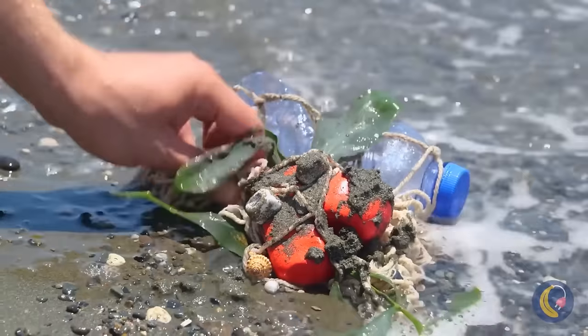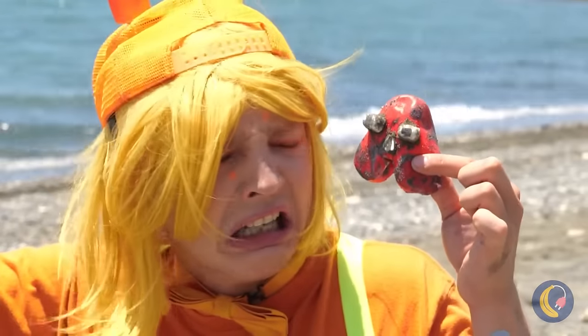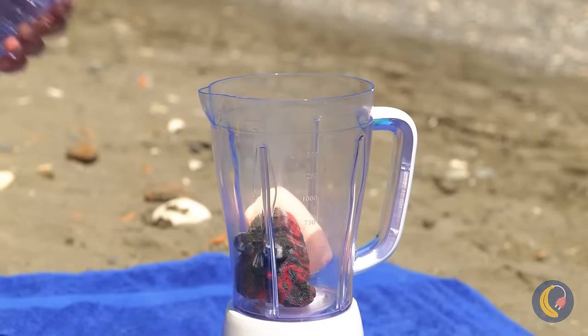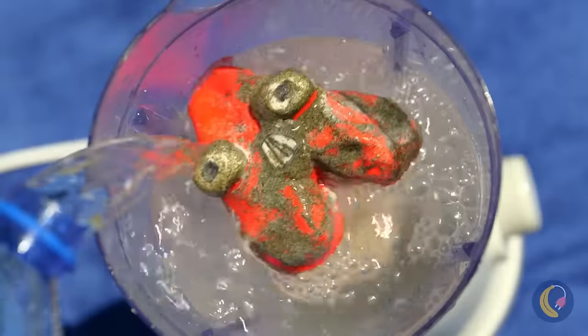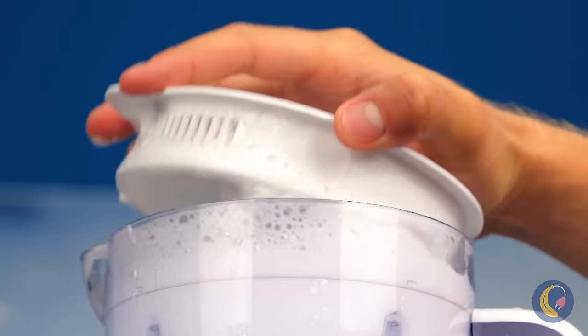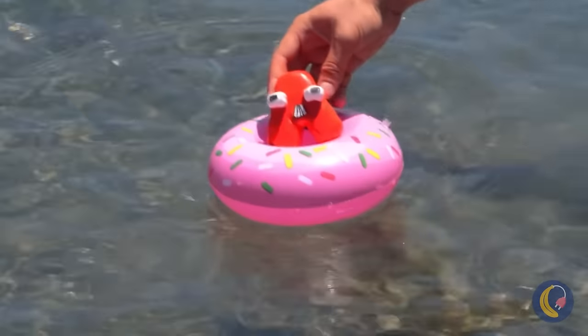Someone washed up on the beach — hey, it's Abe! He's gonna need a heavy-duty bath. Now let the whirlpool commence. Much better. Hold on to the tube this time.